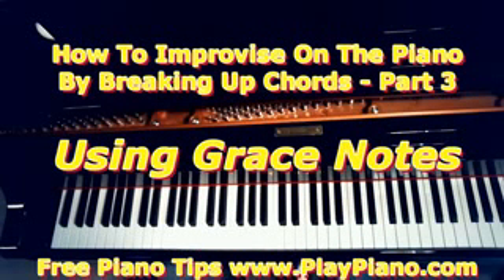Now today I'd like to talk about scale notes, but chromatic scale notes. We're going to use them not so much as a passage, but as grace notes. Some people call them grace notes, some call them blue notes, etc.